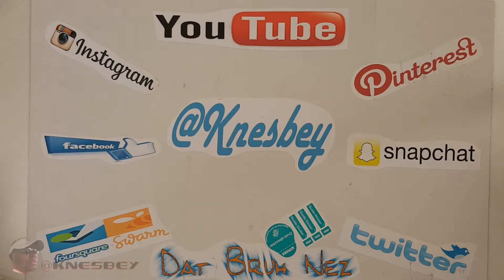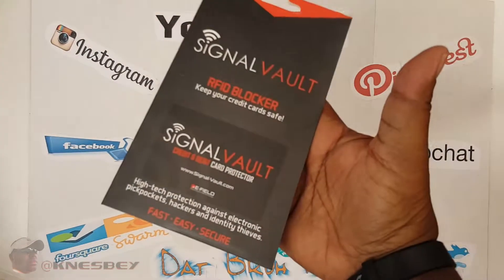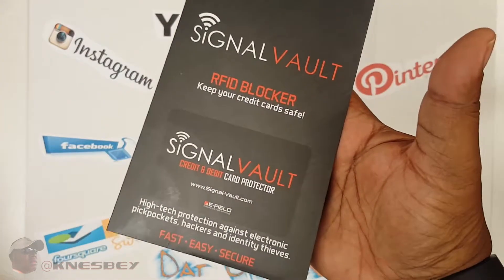Yo, I'm Dapper Ones. Drop another review on y'all. And this is a quick review on the BAM, the Signal Vault RFID Blocker Cards.